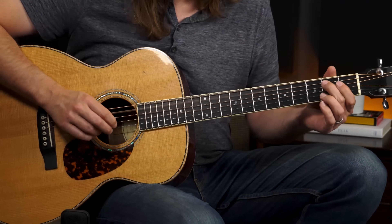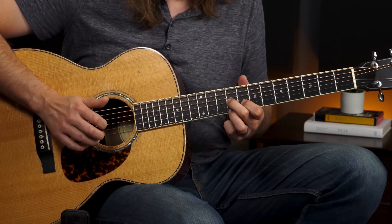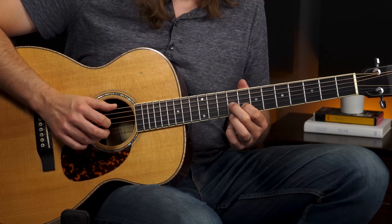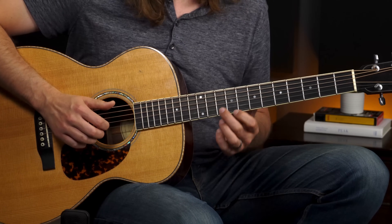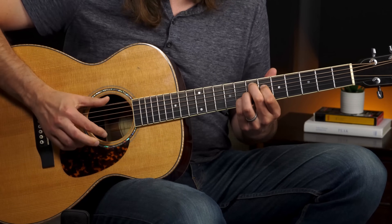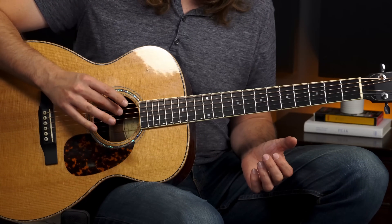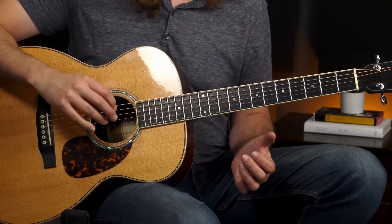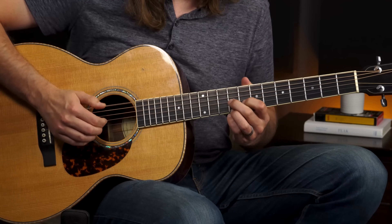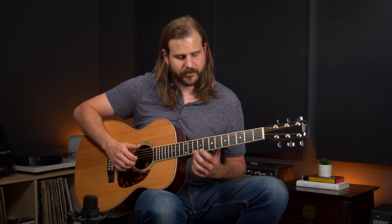And then here comes another really cool part. So back to the bass, then second string, then bass and first string, and then the open second. That's that cool melody that kind of caps off that riff. I'm picking the second string with my middle finger and the first string with my ring finger. You could certainly alter that on your own. I use a thumb and three finger approach in most of my picking, so this really feels comfortable to me.